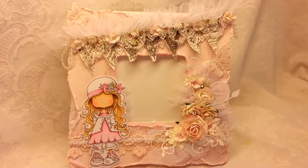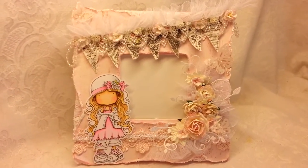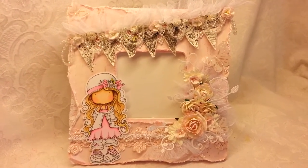Good Sunday morning everyone, this is Rena and today I've got a quick little project to share with you that I created for a design team project for the Besties Challenge.